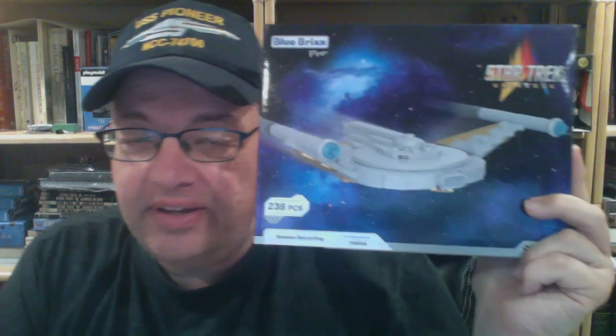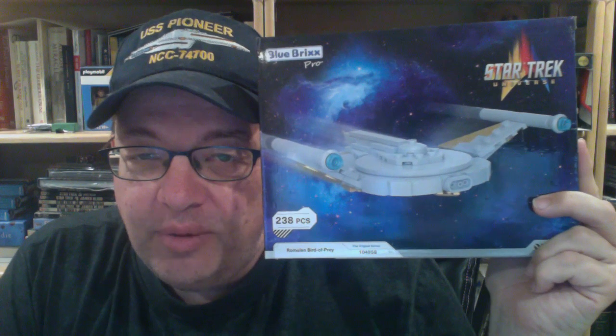Hey folks, it's Jim back again. I've got another Blue Bricks review here for you. Today we're going to talk about the Blue Bricks Pro model for the Romulan Bird of Prey — original series Romulan Bird of Prey.